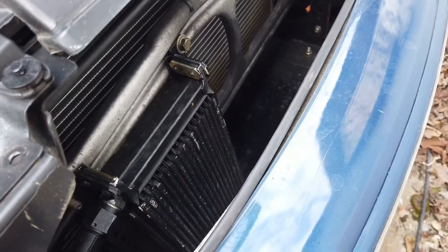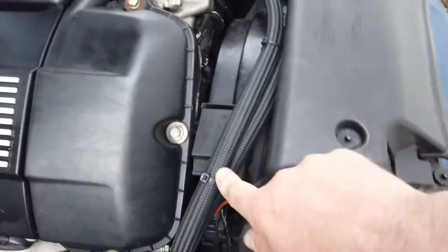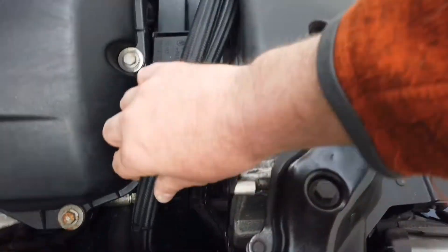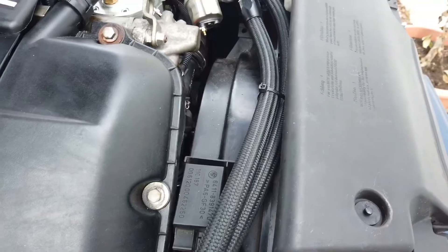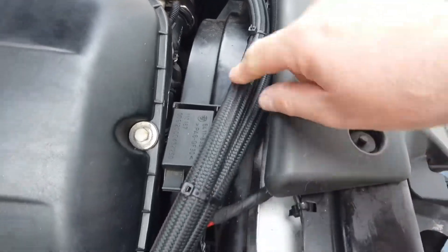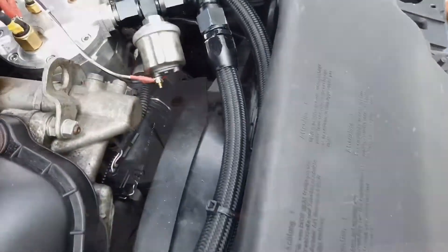The AC has been deleted on this car — it's absolutely not necessary. AN10 lines just snake their way down nicely. I thought about going the other way but there's too much in the way, so it works really well just going down this way and curling back up, keeping it simple.